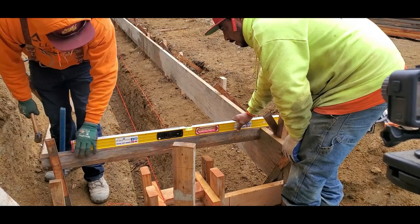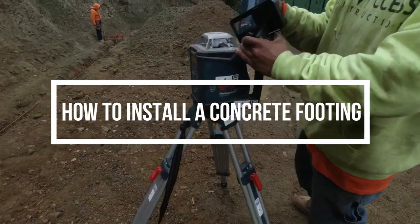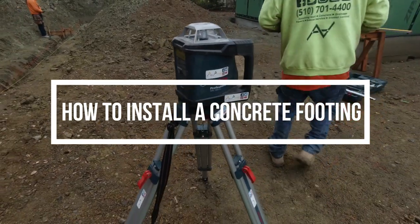Hope everyone's doing well and staying positive. Another video for the new year. Here we're going to be installing the concrete footing for our concrete retaining wall.